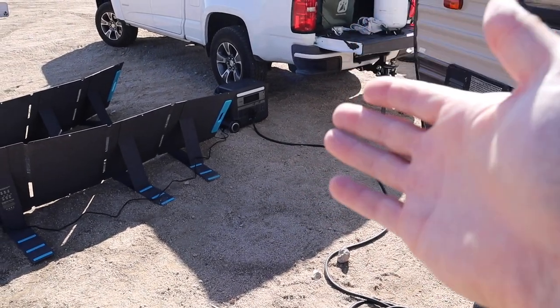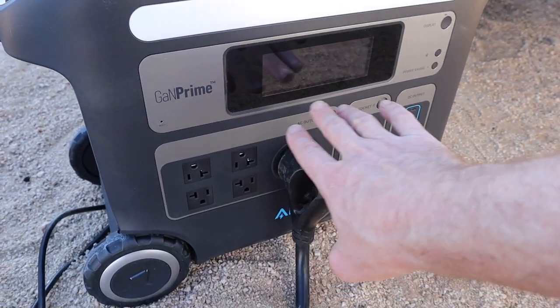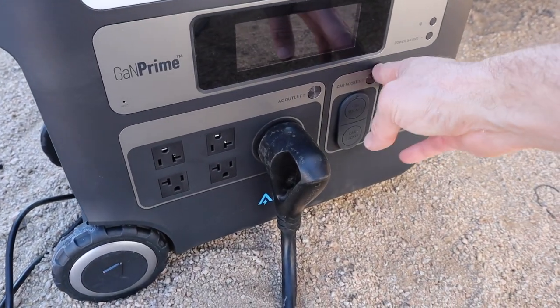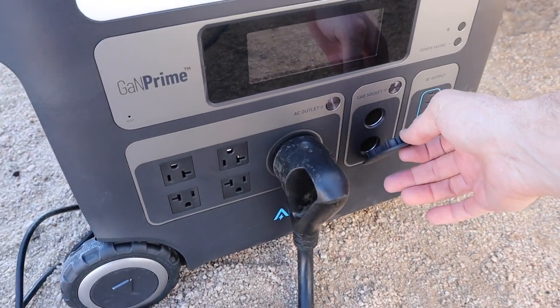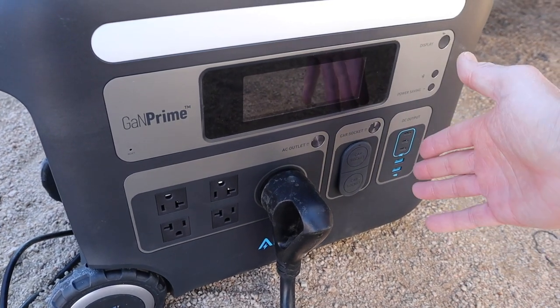With that, we should be able to run every single thing in the trailer. To go over what all this thing's got on board: it's got four regular 110 sockets at 30 amp, two 12 volt sockets for cigarette lighter style accessories, and then a regular USB and a USB Type-C output as well.